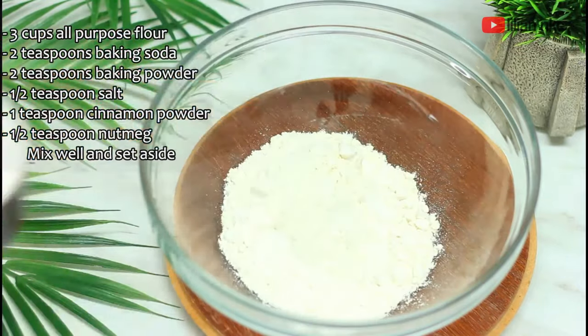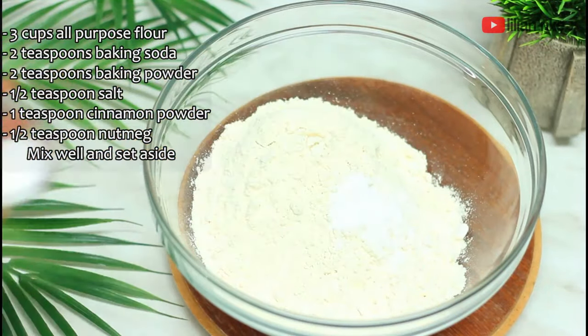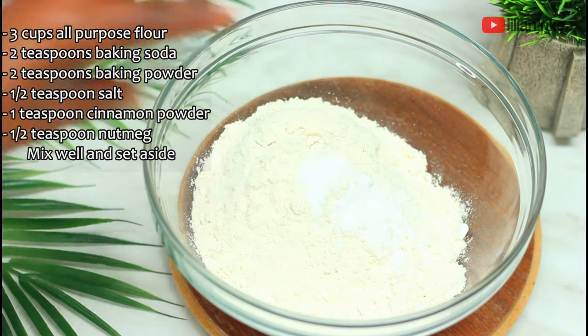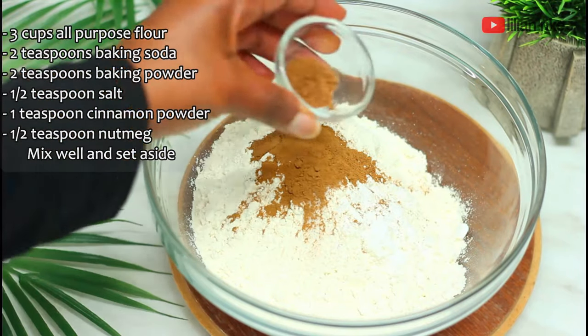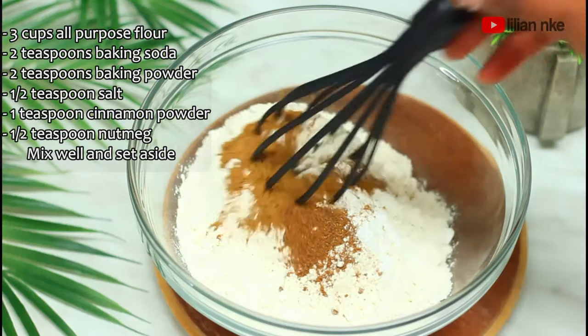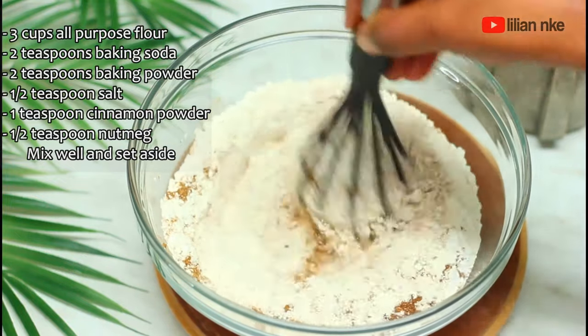Into a large bowl we'll be adding three cups of flour, two teaspoon baking soda, two teaspoon baking powder, a half teaspoon of salt, a teaspoon cinnamon powder, a half teaspoon nutmeg powder, and we'll be mixing all together with the whisk, aerating the flour as we mix.